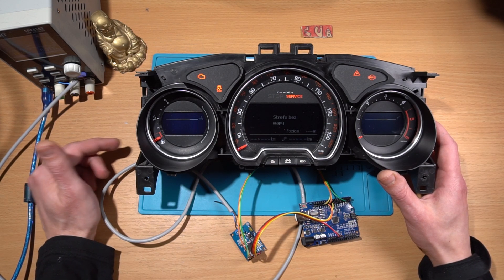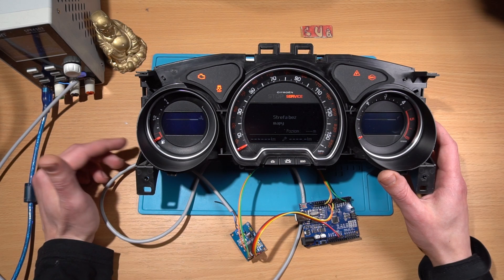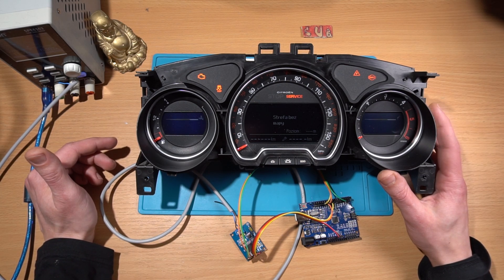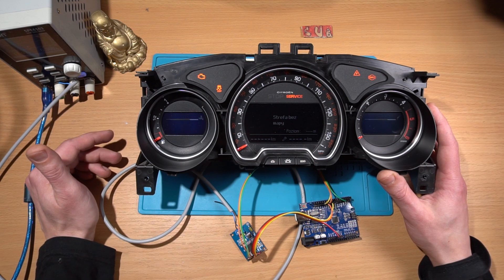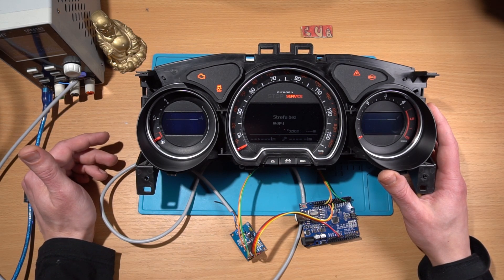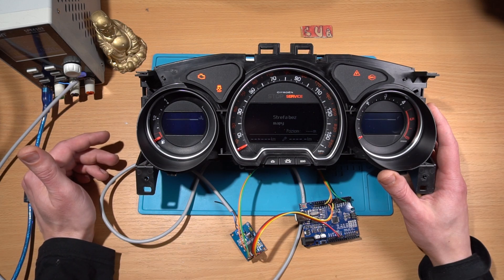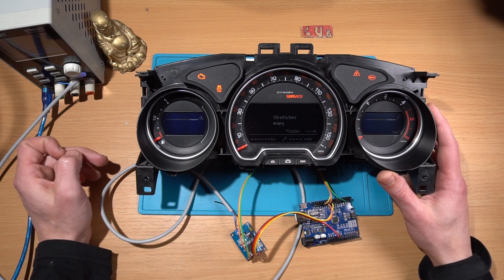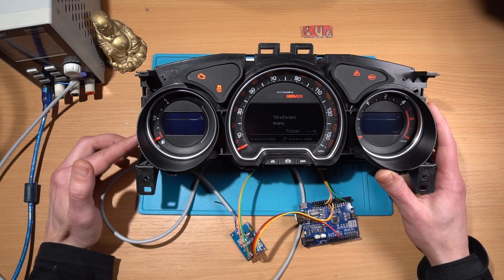Why is that important? Because the mileage is stored in the BSI unit and also in the cluster. After power up, the cluster sends its stored value to the BSI, and the BSI also sends its stored value back to display on the cluster. If one of these values is lower than the other, the bigger value overwrites the smaller one. So you could buy a cluster with more mileage than your car, switch it, and end up with a higher mileage on your car. The cluster sends this value only once after power up, and you want to know this value.